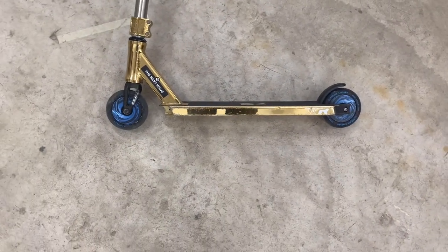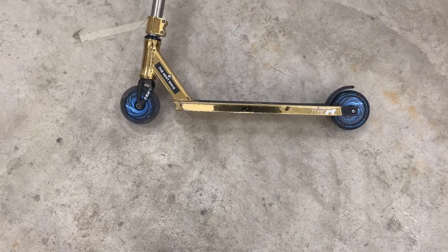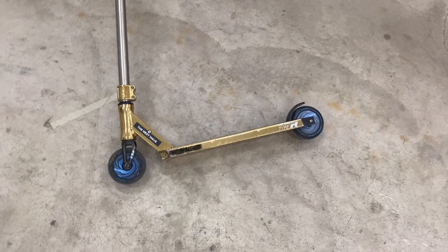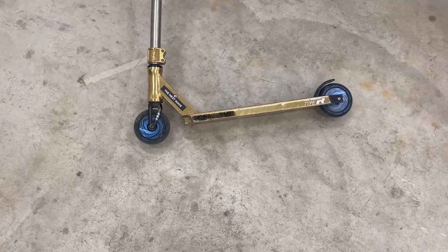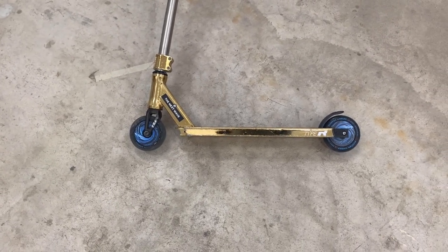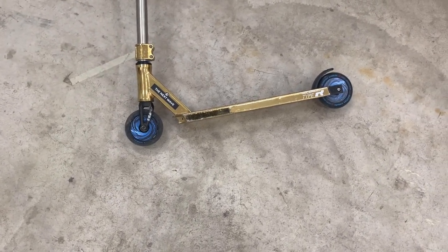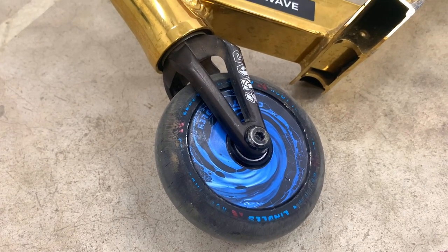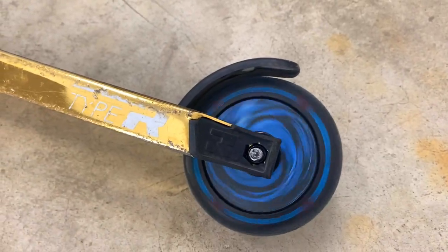We're going to start with the wheels I have on right now, which are the Clayton Linley signature wheels by Real Industries. I've had these wheels for like a year now but I haven't rode them until really recently, like two weeks ago maybe, because I was saving them for a trip to Woodward and I could never go. So far the wheels are really good and they're fast.